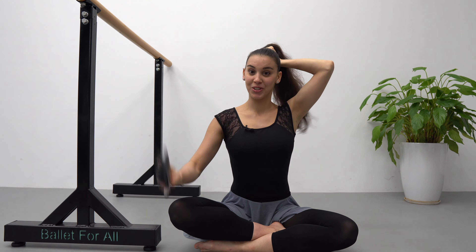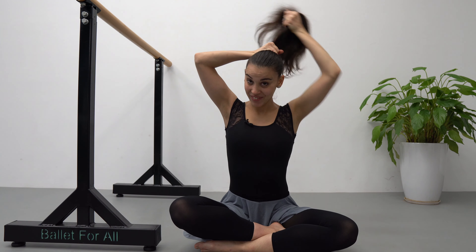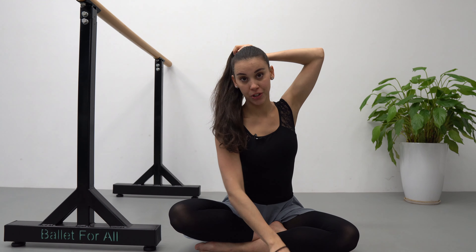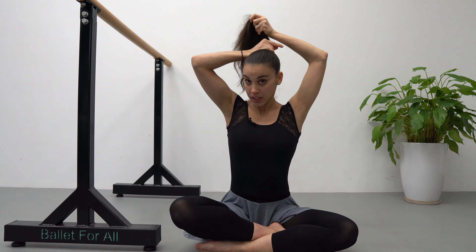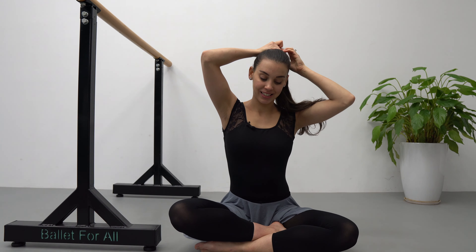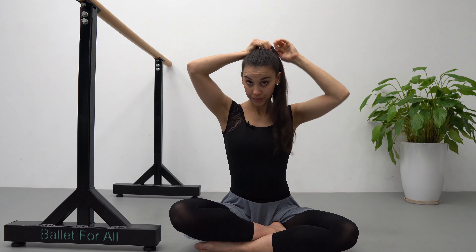In our ballet school in Cuba they teach us to do it quite high, and I believe that it makes me look taller, but I'm not sure though. Once you have brushed your hair and you're happy with it, then you're going to use your hairband and do your ponytail.